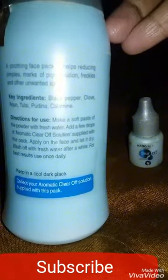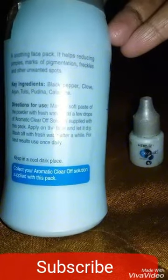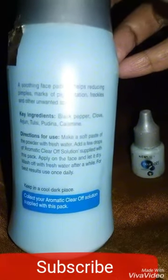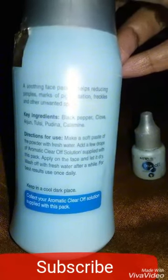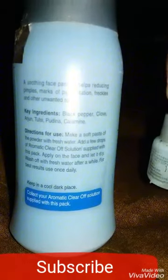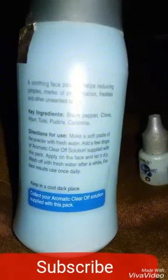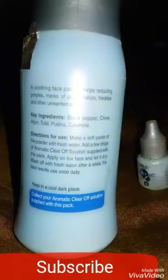Key ingredients include black pepper, clove, arjun, tulsi, pudina, and calamine. Directions for use: make a soft paste of the powder with fresh water, add a few drops of the Aromatic Clear Off Solution supplied with this pack, apply on the face and let it dry, then wash off with fresh water after a while. For best results, use once daily.